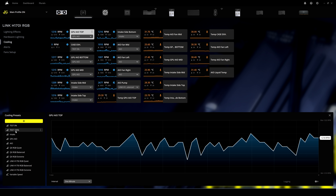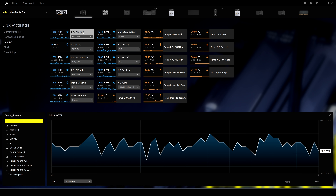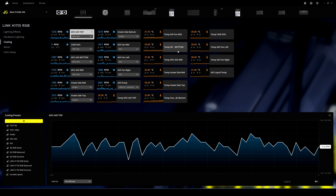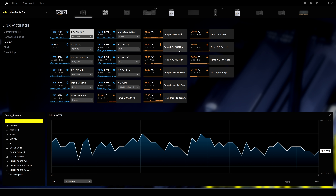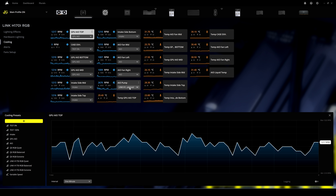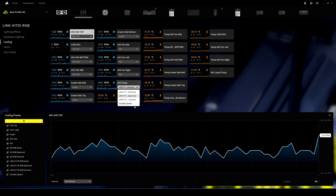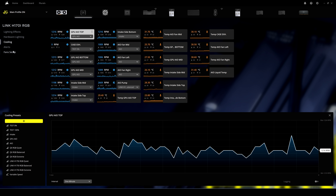Here we have all the information about the fans — you can rename them based on where they're installed. The new iCUE Link series fans have a small temperature sensor built into each fan. You can also change the pump speed: I usually leave it on 'Balanced' but you can set it to 'Extreme' or 'Quiet'. In the Alerts section, you can set actions to trigger when certain temperatures are breached.